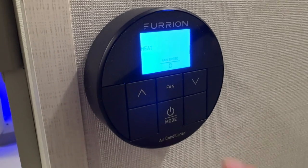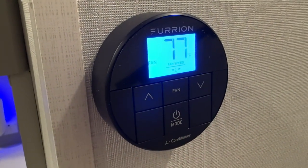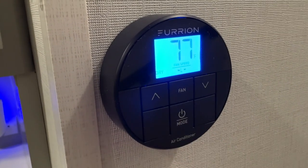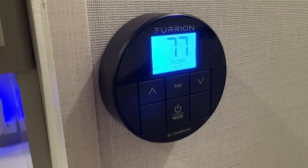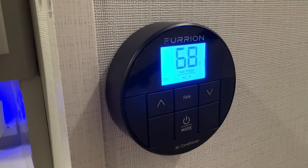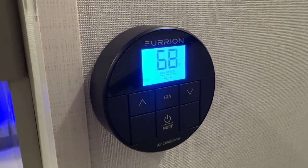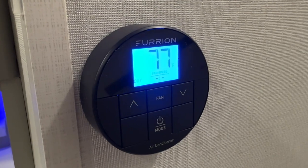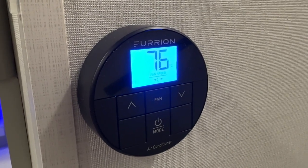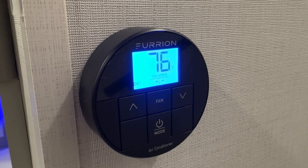There's also a fan mode that just blows air without using cold air, and then there is a dry mode. The dry mode will stay on until your thermostat reaches the temperature you set it to, and then it will cycle between on and off just like a normal air-conditioning mode.